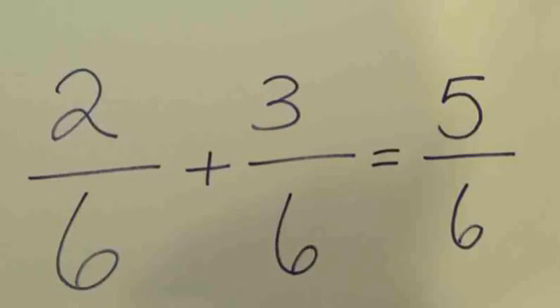Notice that the numerators were added together, but the denominator stayed the same. That's because the denominator represents how many pieces the whole pizza was cut into. The numerator tells us how many of those pieces we have. By adding pieces to my plate, I didn't change how big the pizza was or how many pieces we cut it into in the beginning.